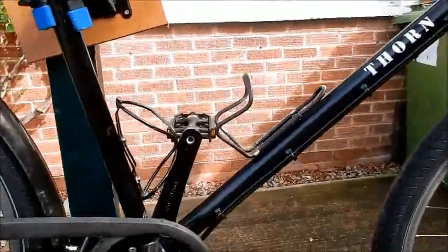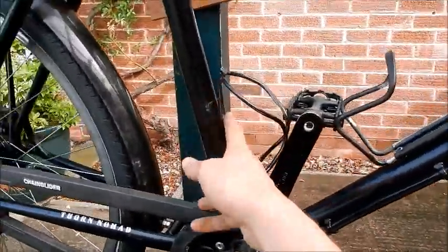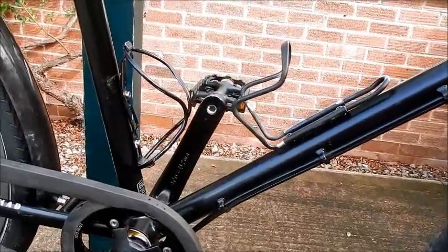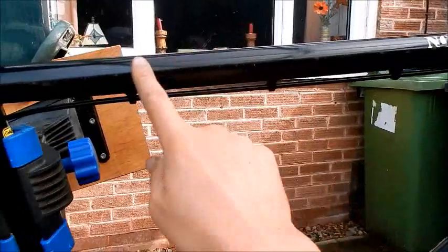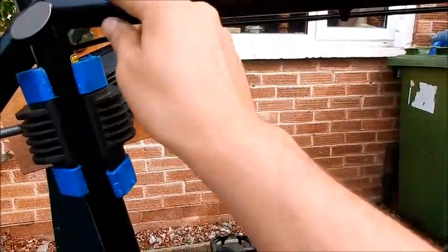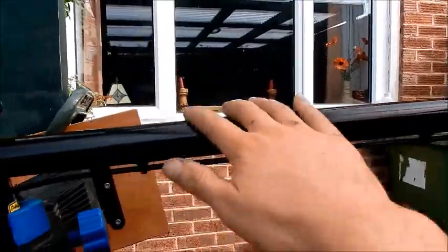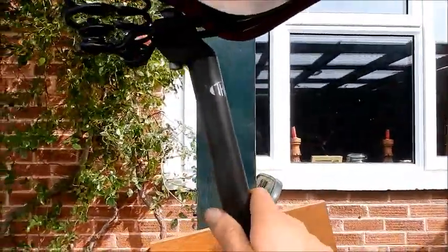Bottle cages — I went through quite a few along the trip because I was using different sized bottles and forcing them in, so they'd crack. But the mounts themselves were always fine. There are some underneath as well, so you can fit three bottle cages; some people like to put fuel underneath. One minor annoyance: the brake and gear cables run underneath the frame here, which means you can't attach anything flush underneath — no U-lock or extra bottle cage. It's not really a design flaw, but it would have been nice if the cables ran along the side. It also makes attaching frame bags a bit awkward, but it's a minor gripe.